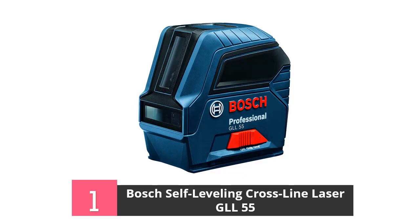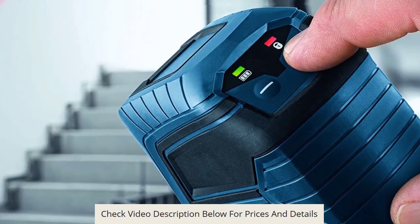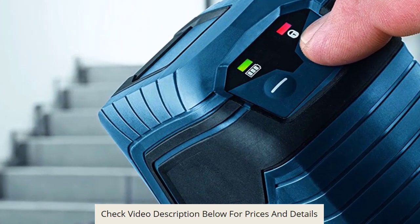This laser comes with the well-known Visimax technology fitted into this model to boost laser power. It also ensures the laser diodes don't overheat and does not compromise the power of the laser. It also comes with three standard AA batteries which can be used in running the lasers.